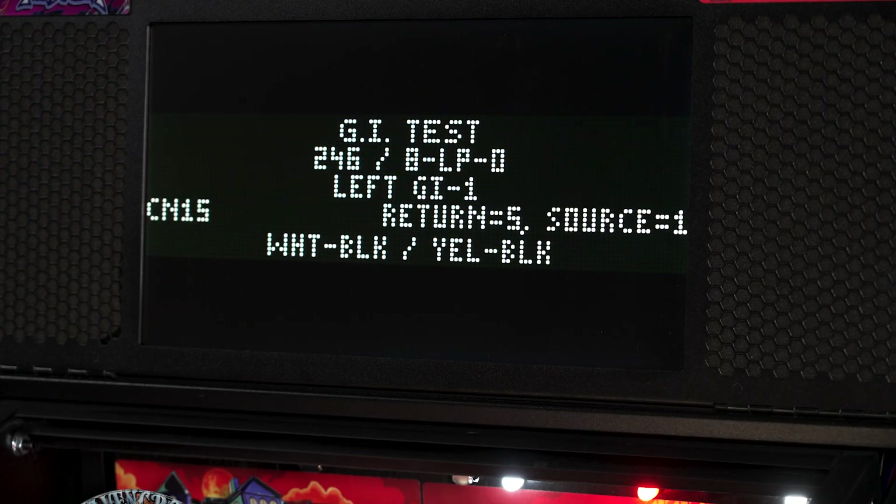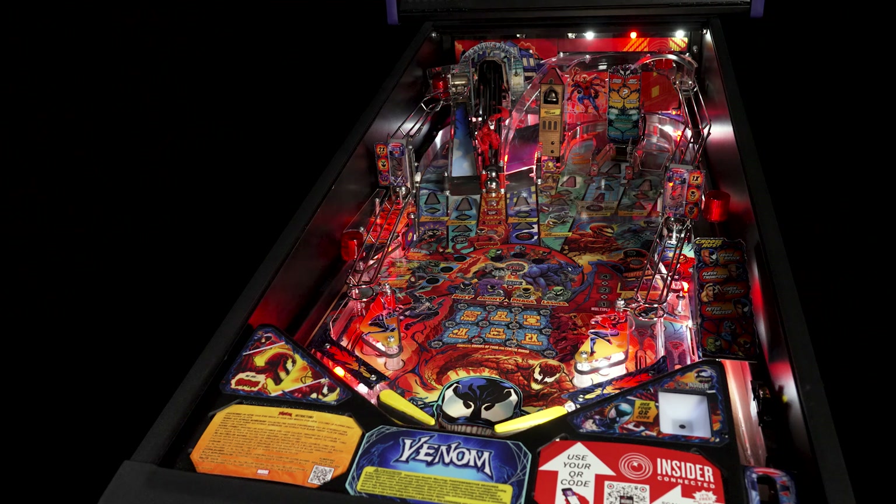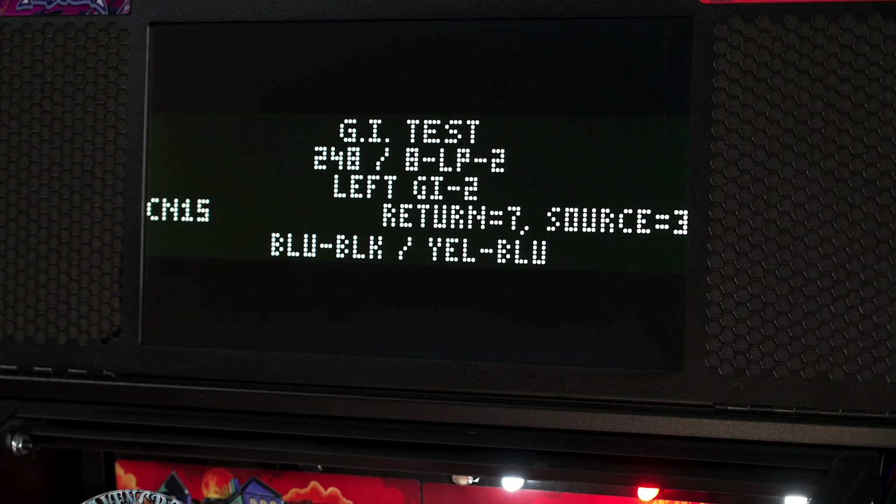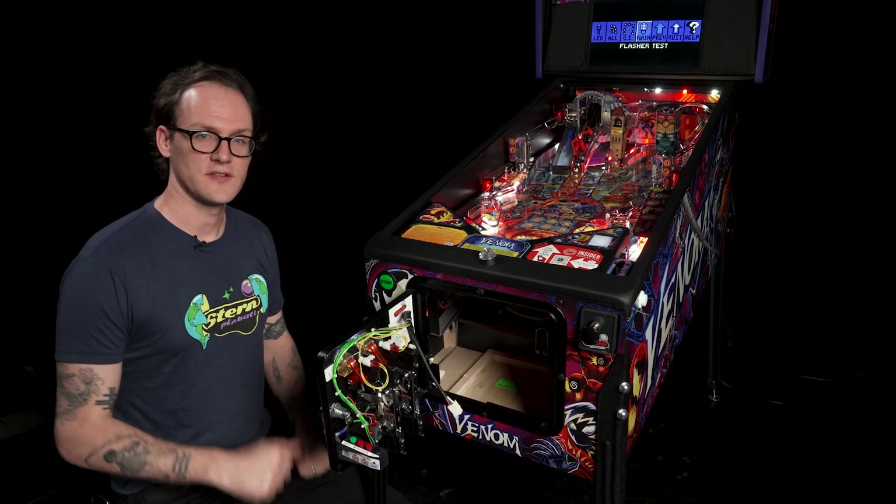In this test the game will pulse each different general illumination circuit. Most general illumination circuits will have three or more bulbs attached to one circuit and they will flash in unison. On the screen we'll get some information about which connector on the node board they are driven off of, some wire colors and their number, which will also correlate to the lamp chart in your manual.